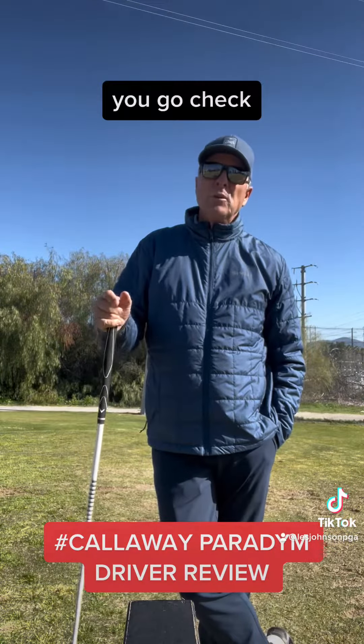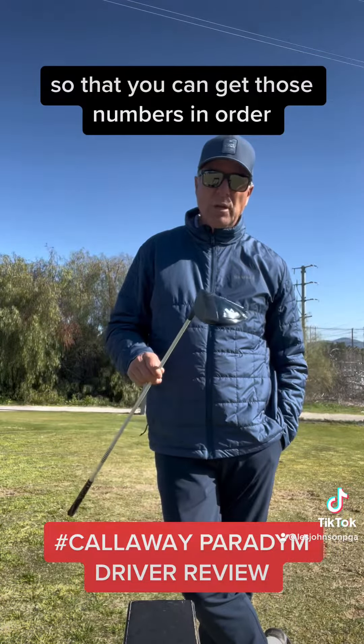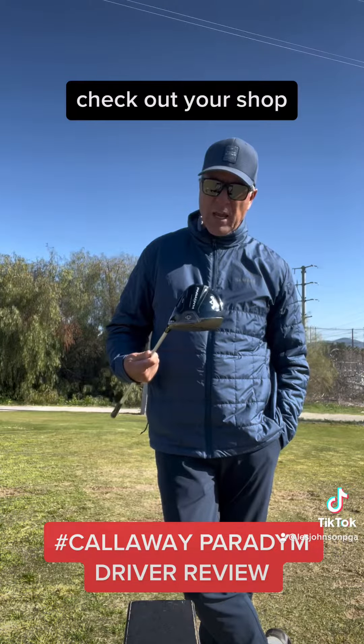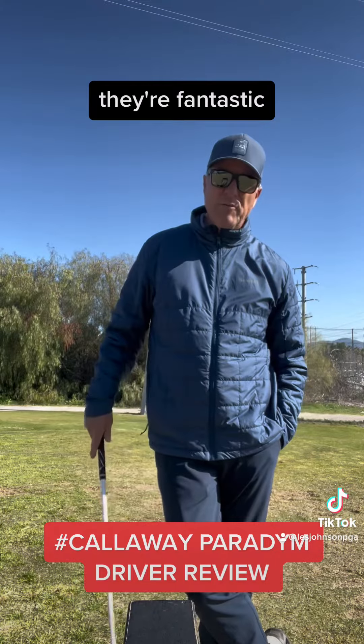My recommendation is that you get with a fitter, get the proper shaft, and get the proper fitting on the head so that you can get those numbers in order. You can check with the Callaway guys, check out your shop, or check at your course and get fit for it — they're fantastic.